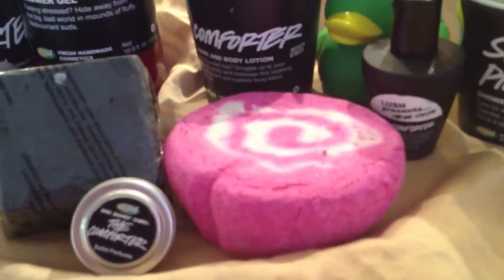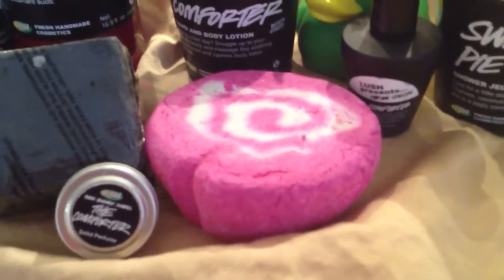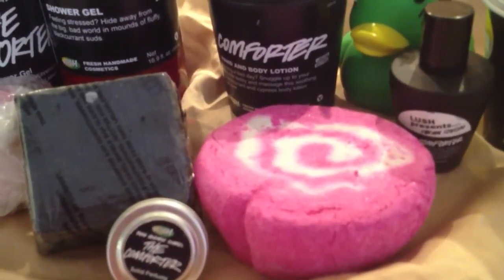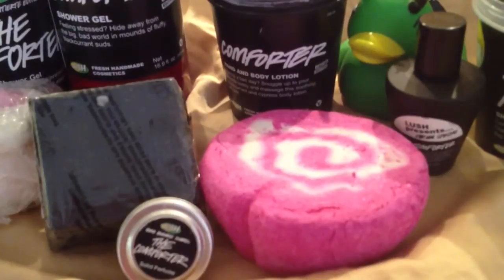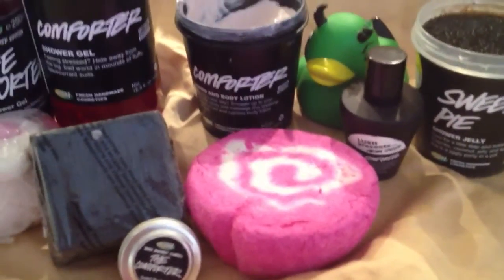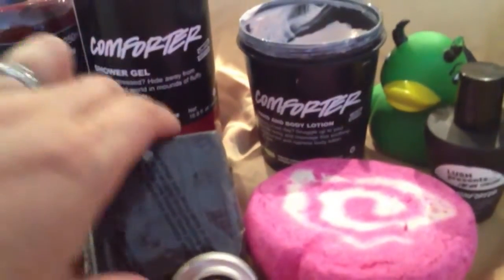Let's start with the Bubble Bar. This is the Comforter Bubble Bar. I believe Lush made this in reference to some religious passage that may or may not be in the Bible — I'm not sure, so don't quote me on this. And that's made, of course, with the black currant, a wonderful scent that we love.